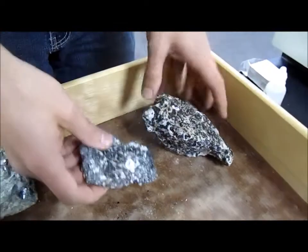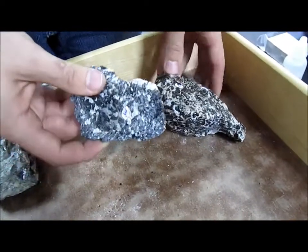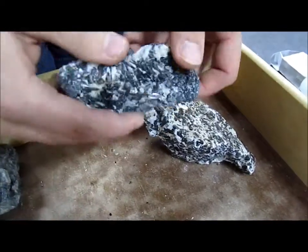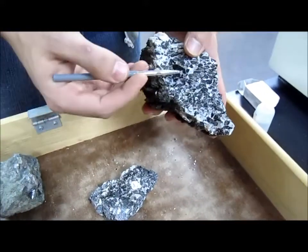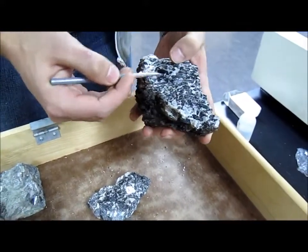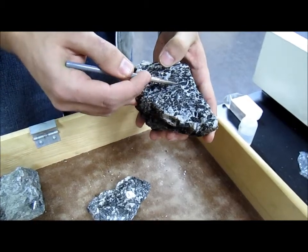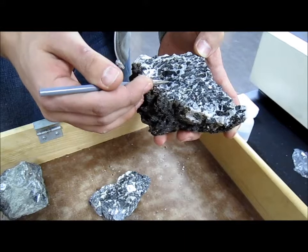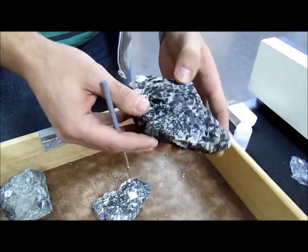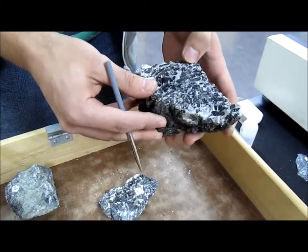Here we have samples three and seven of carbonatite. If you look, it's a calcite matrix with fluororichterite crystals. Fluororichterite is a type of hornblende and it has the same hardness, except the difference is the OH has been replaced by fluorine. Now if you look at it, it looks a lot like a cookies and cream Hershey bar, so it's a lot of fun to hand these out at Halloween — the parents aren't too impressed though.